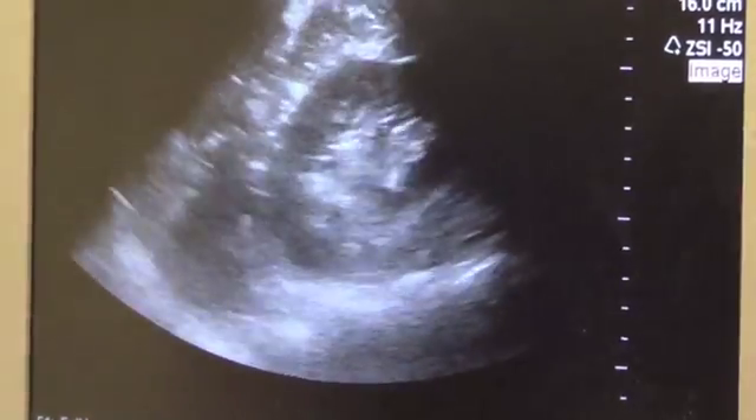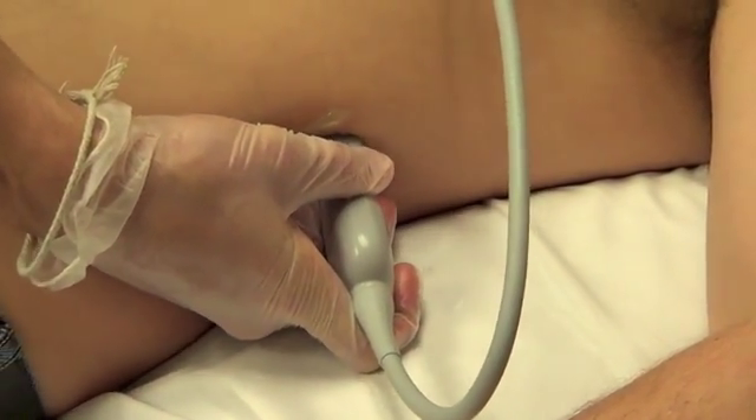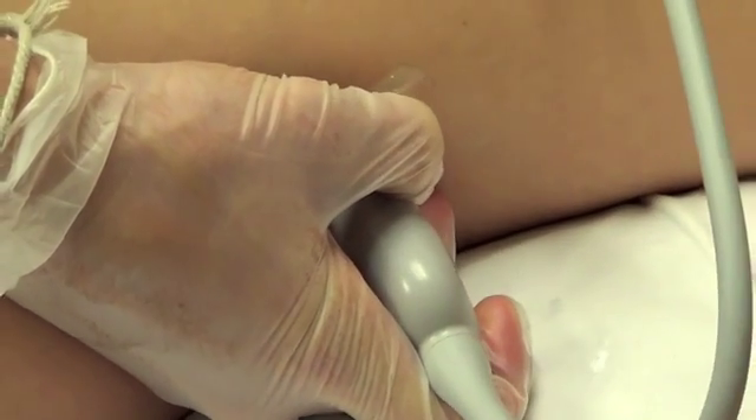Once we have achieved that, we will again switch to the axial imaging mode with the transducer indicator towards the right side, scanning all the way superior and all the way inferior until the superior and inferior aspects of the kidney have been evaluated.